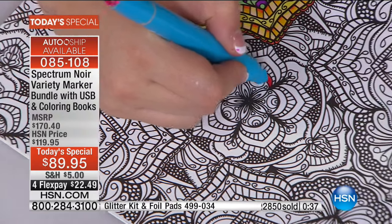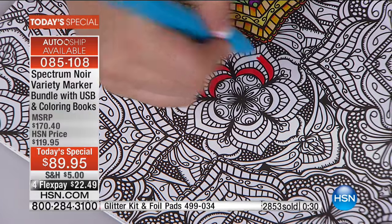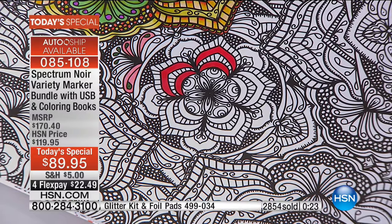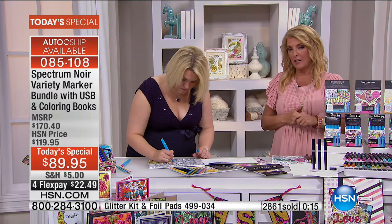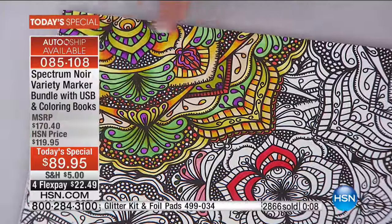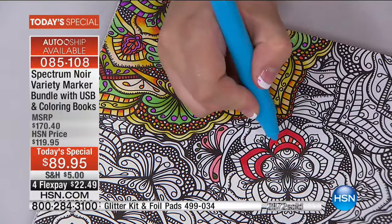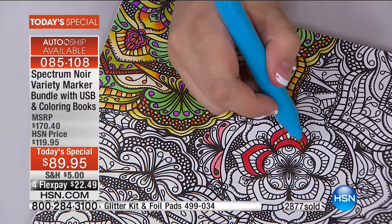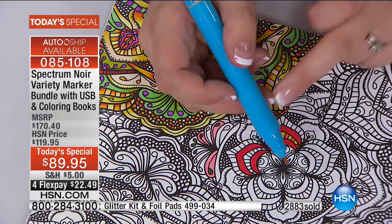Just as a quick reminder of the true value — just the markers alone are more than the price of the entire set. Take out the pads, the glitter markers, the 700 additional images, the DVD, the extra paper — if you just bought the markers, you would spend almost $90, and thus you get the entire set as an incredible value. I'm working on one of the really intricate images — a mandala. You need to have the ultra fine pen points to be able to get into those little nooks and crannies. These pens have been specifically developed for adult coloring.